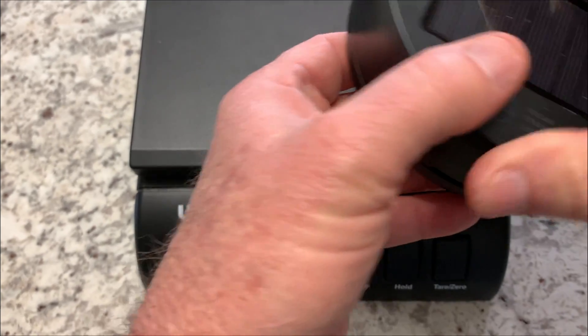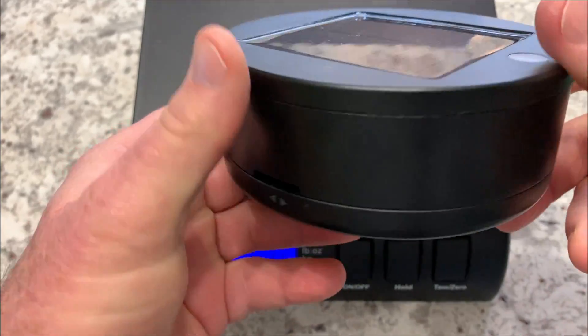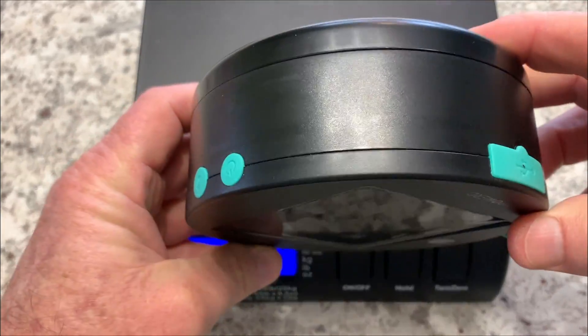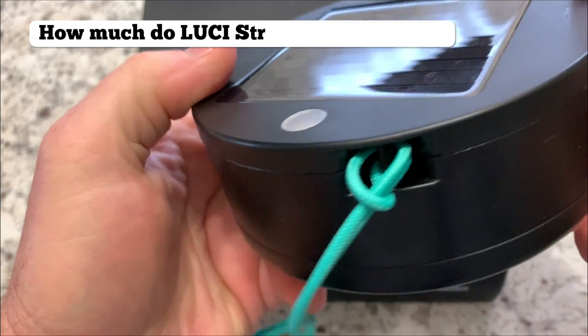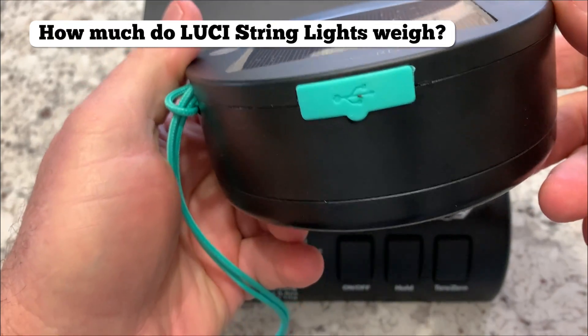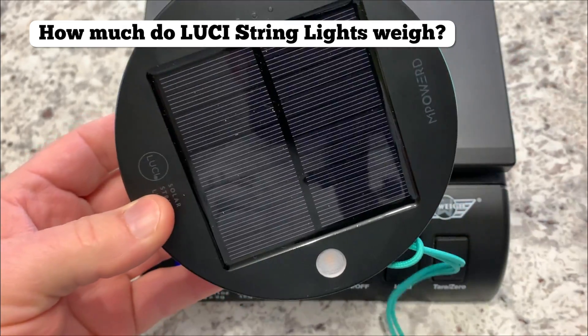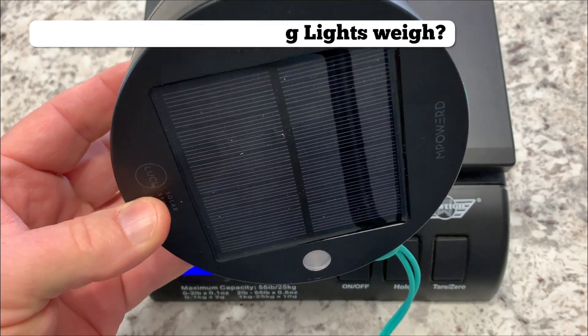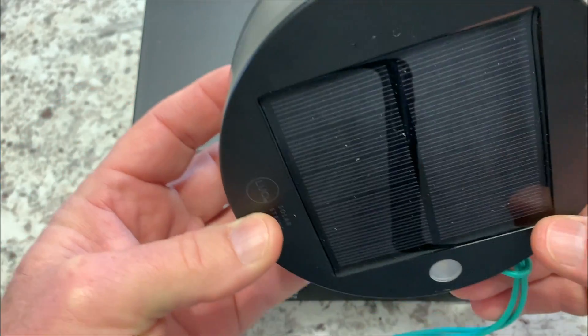Hey everyone, my name is Steve and I own these Lucy string solar lights — awesome product, love these things. One of the questions that I've seen come up in the Q&A section on Amazon is how much do these Lucy lights weigh, so I'm here to answer that today. I've got my postal scale set up, so let's take a look.